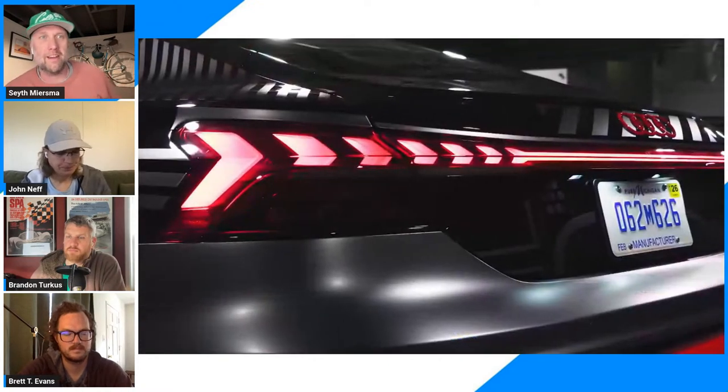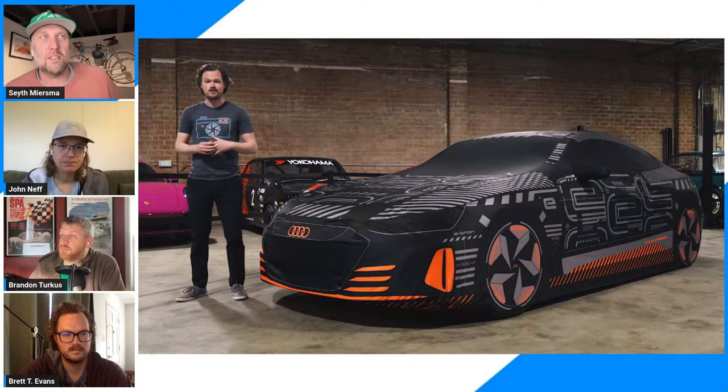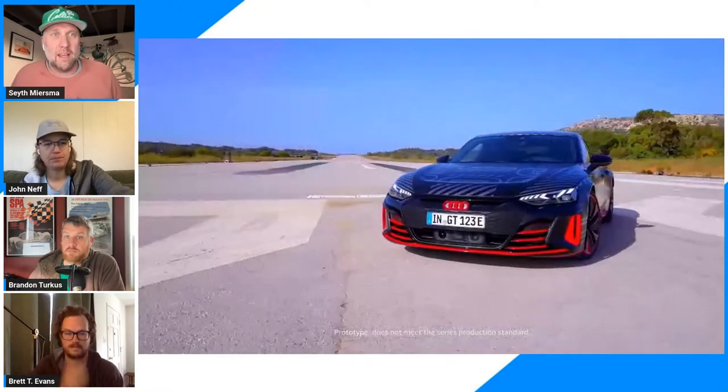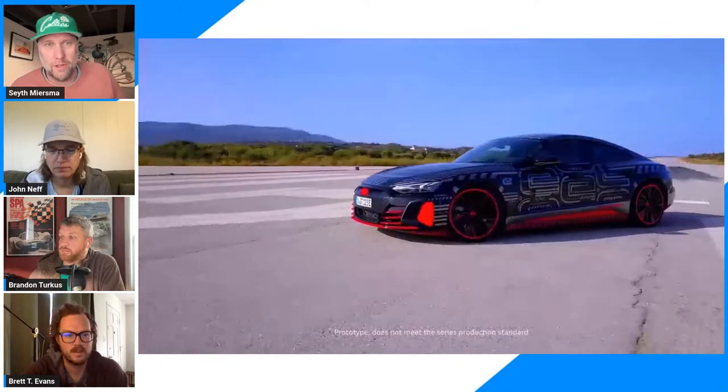Will the RS e-tron GT itself be collectible in 50 years? I don't know, but I think this one will. It clearly shows there is an enthusiast audience for this product. If this were more of a commodity car, I don't think they'd go to this trouble. It does say something about what they're willing to invest in the e-tron brand right now in this early stage.